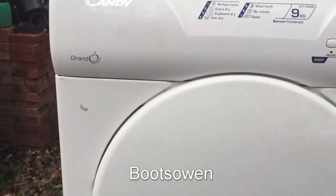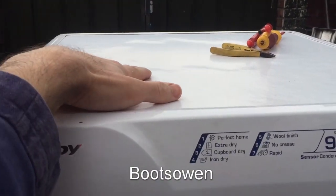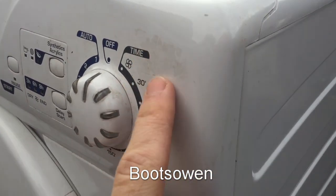Hey there, it's Boots Owen here. This is a Candy GCC 590NB. It's a condenser tumble dryer, missing its fascia. The top is all kind of bubbled over because it's been left out in the rain for a while. It's dirty, it's grubby, it's got a couple of dents on it.